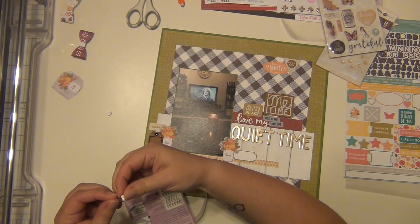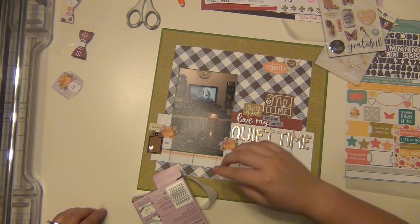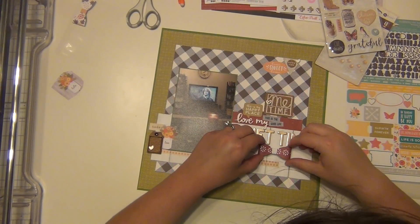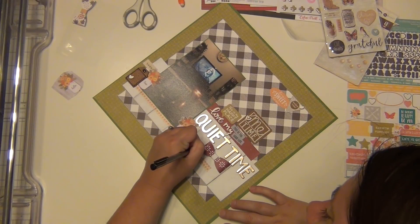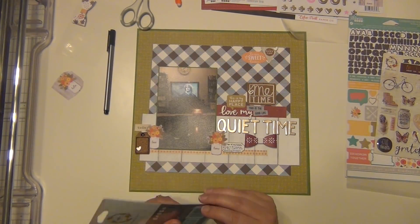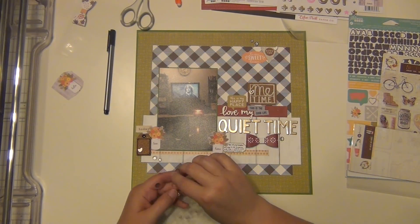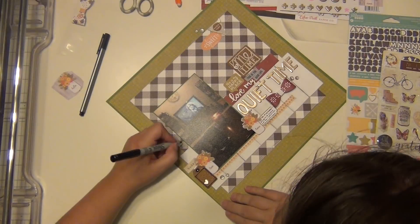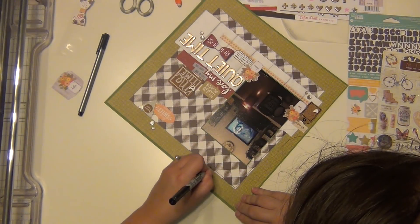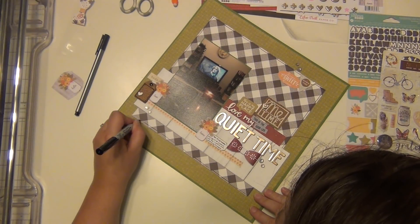I have three acrylic stars from the same Pretty Little Studio package as the words, so I'm putting one in each of my little clusters using glue dots. Then I'll add a bow and do my journaling — just talking about what I like to do in my quiet time. I'm using some Prima gems, a couple in each little spot. Then I'm taking my Sharpie to do an outline of the brown plaid paper because I feel like it needs a little more definition. I didn't ink the papers initially but looking at it more, I just want a bit of definition on this one — the other papers are fine, just this one.